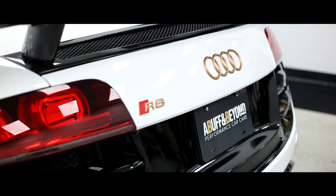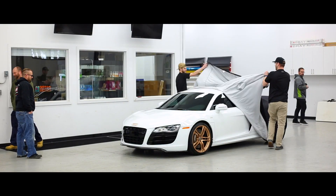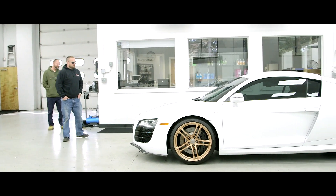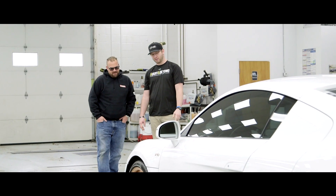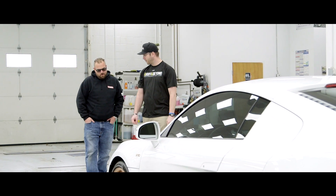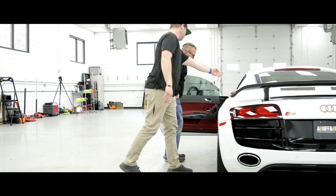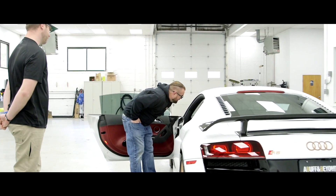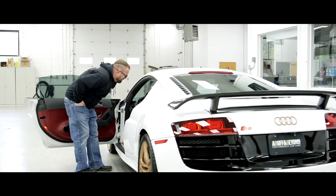Wow, that looks fantastic. Dude, how'd you get the corset? Perfect. You guys feel it. I think we shaved 10 years off this 10-year-old car. Oh yeah, dude, that came out. I'm very happy.